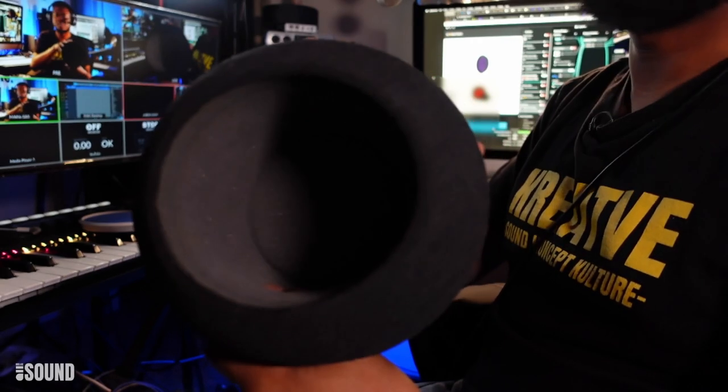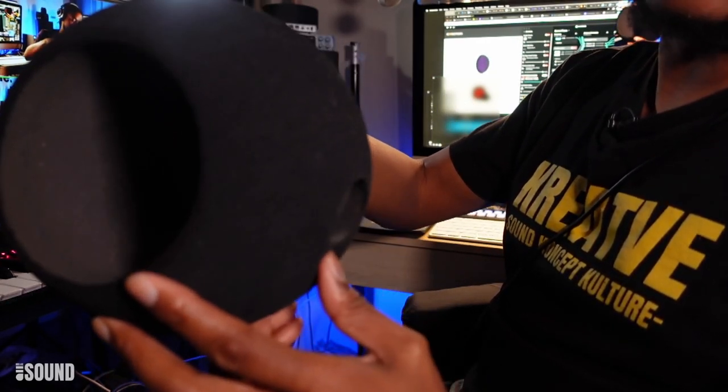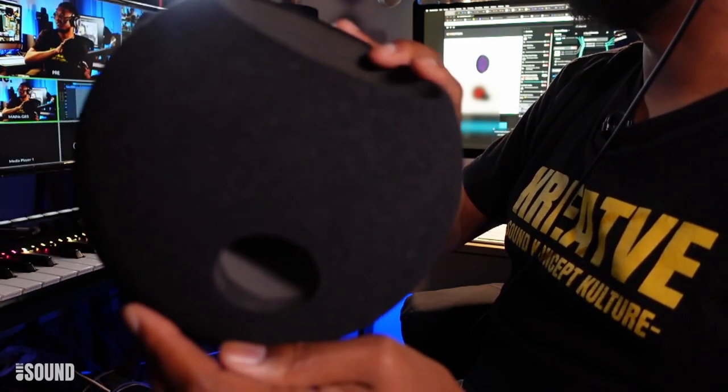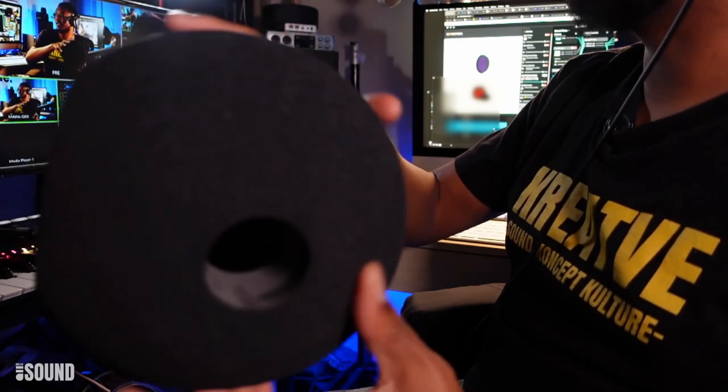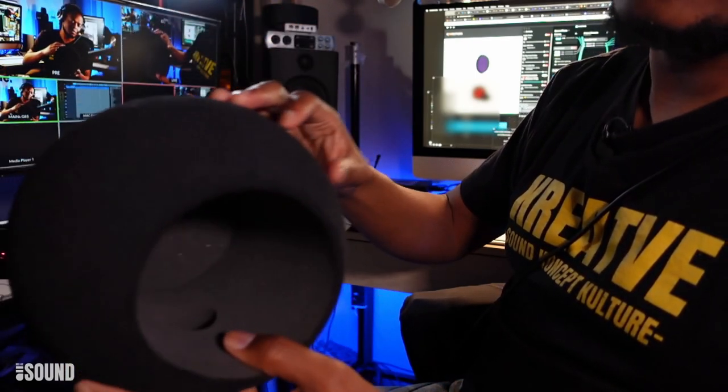It looks like there might be an additional material on the outside — maybe it's the coloring or the dye making it look like an additional coat. Maybe that could just be dirt from the mic, I don't know. But that's the Chaotica Eyeball.